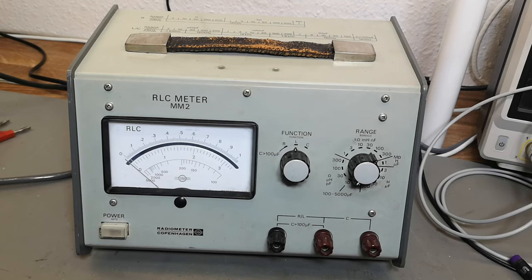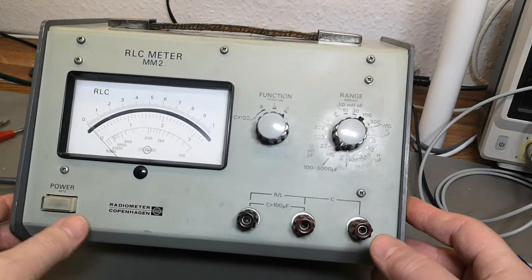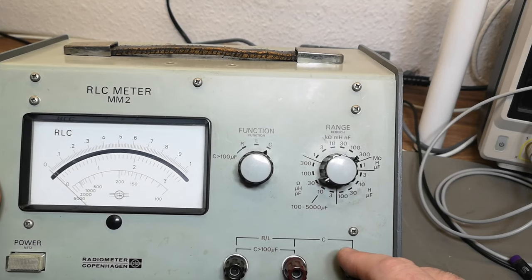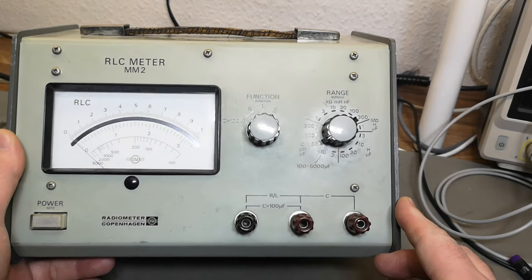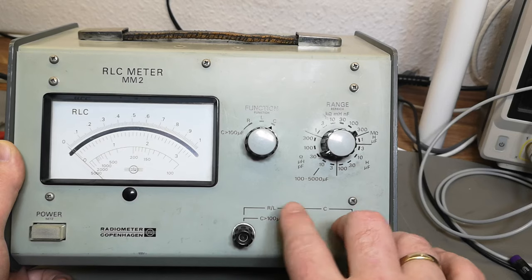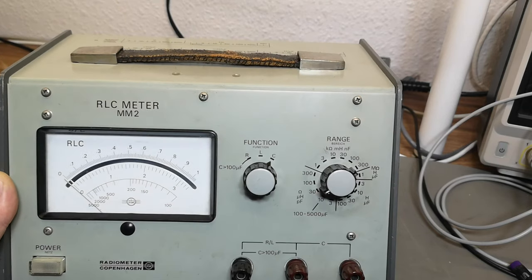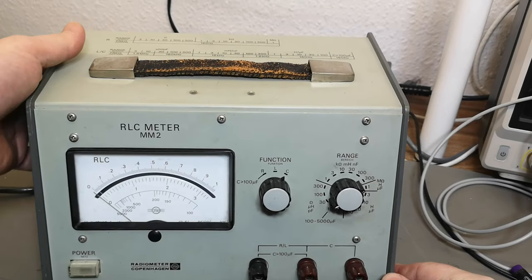It can of course measure resistors, inductors, and capacitors, covering the range all the way from picofarad to microfarad. You need to connect your parts using different banana connectors, which is quite easy when everything is explained that well. And of course this is using AC to measure everything.